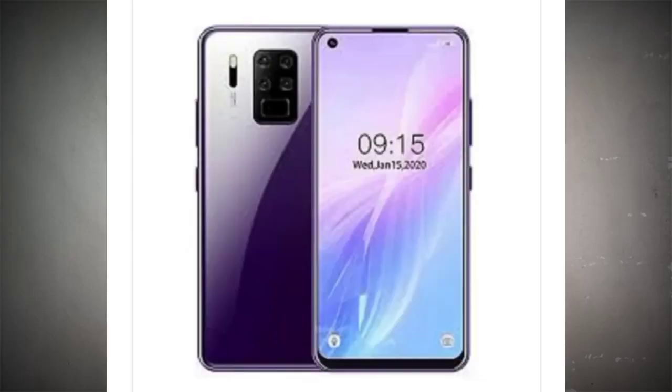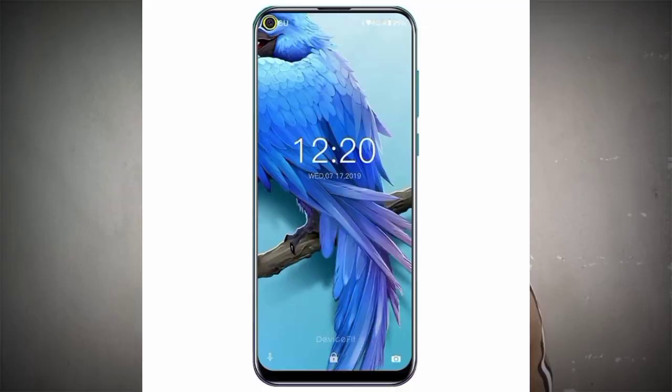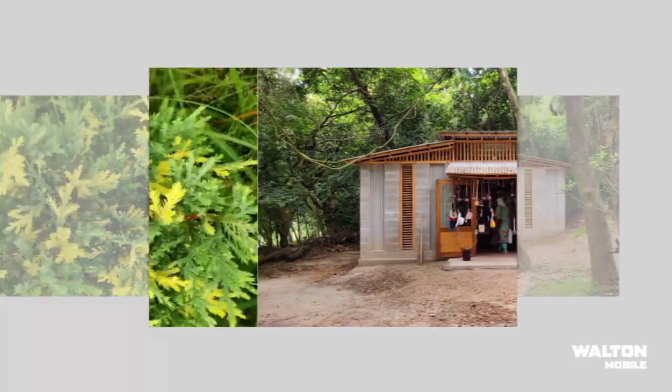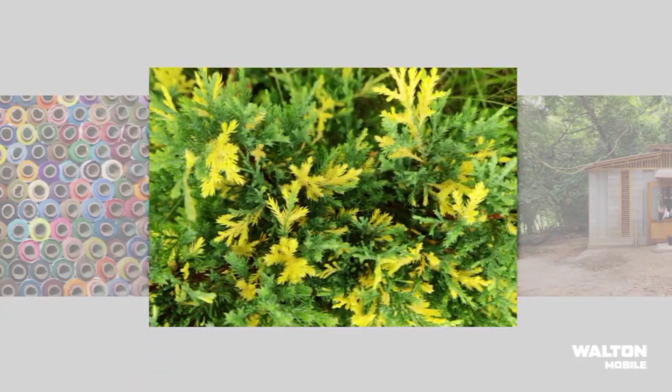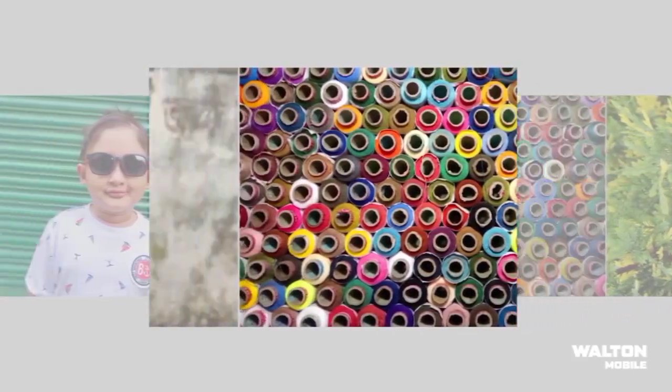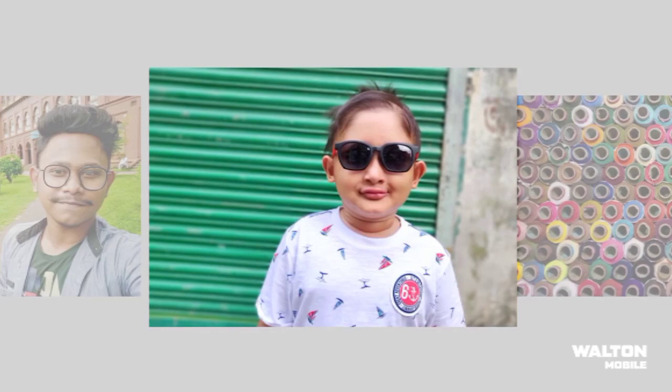The old tone RX series 9 smartphone is launched. The old tone is the 9th smartphone, alongside the old tone RX 7 and old tone RX 7 Mini, which will receive a 1x2 update. There will be a camera, display, and design swap as part of this update. So what is this smartphone?